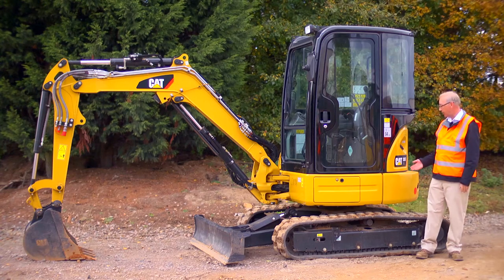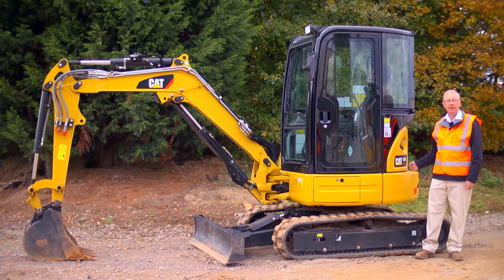Hello, I'm Dave Wood. This is the CAT 303ECR, and here are its five key features.